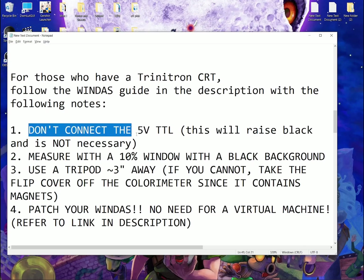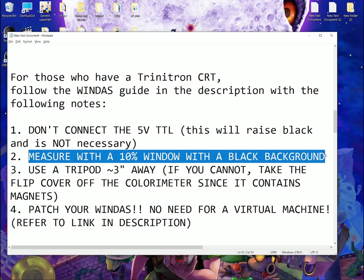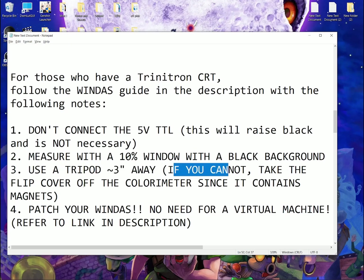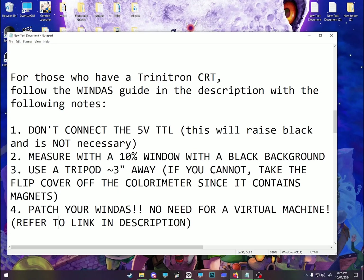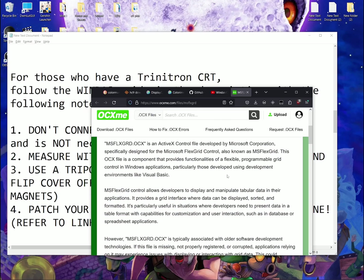Firstly, don't connect the 5V TTL — this will raise blacks and it is not necessary. Measure with a 10% window with a black background. Use a tripod about 3 inches away if you cannot place the colorimeter directly. Take the flick cover off the colorimeter, since it contains magnets which will magnetize the display, and you don't want that. Most importantly, patch your WinDest — no need for a virtual machine; refer to the link in the description. When you patch your Windows 10, WinDest is going to be much more stable and you will not need to use a virtual machine.